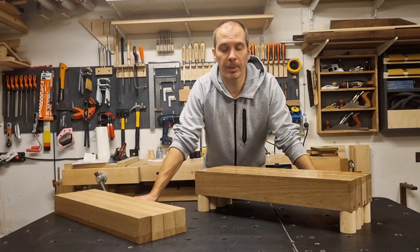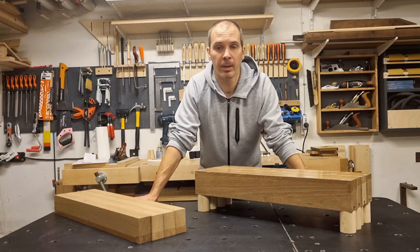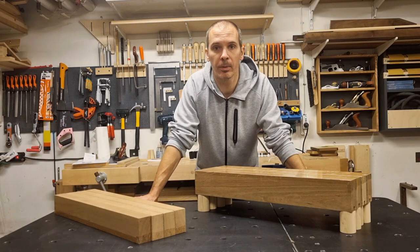That covers some typical panel glue-ups and how I use the feet and elevated clamping coils in those situations. I will continue by showing some other glue-ups, and then round this off by showing how I built these elevated clamping coils.